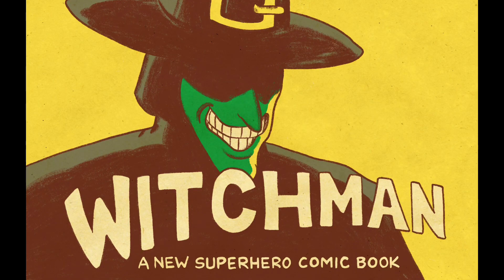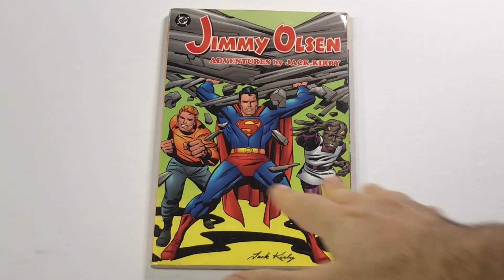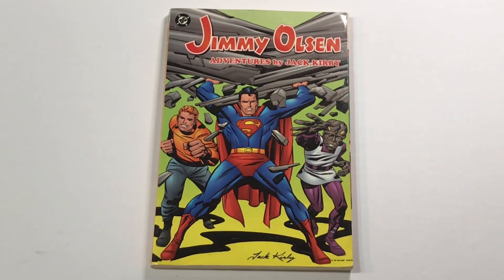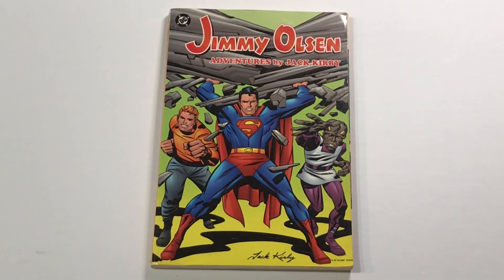So here is the Jimmy Olsen Adventures by Jack Kirby collection, which came out in 2003. It's a really beautiful collection, really nicely printed, great paper — like an off-white and nicely textured, uncoated paper, which in the intervening years has aged into a beautiful yellow, just kind of perfect for the old comic subject matter. They each had these great covers. It was broken into two volumes — this is volume one, there's a second volume — and they each have these great covers where they take a rejected Jack Kirby Jimmy Olsen cover, of which he had a few.